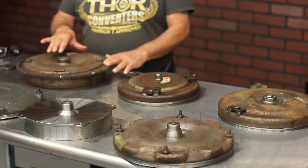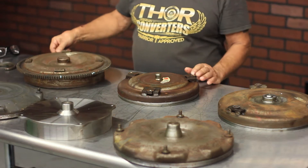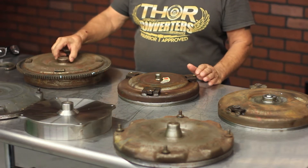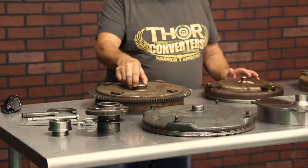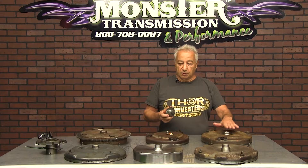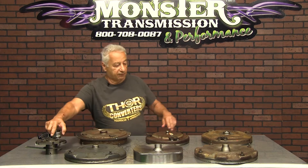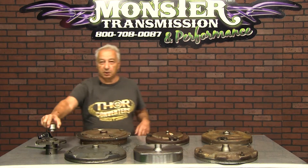The pilot is incorporated into the front cover of the torque converter. The main function is to support the torque converter in the crankshaft of the engine. It's very important that the size has to be the same bore as the torque converter. The pilot goes into the crankshaft and the flex plate bolts to the flex plate.